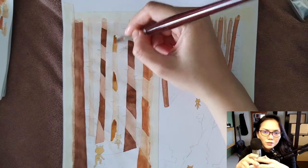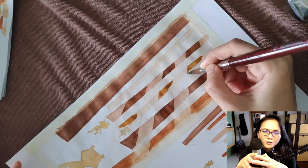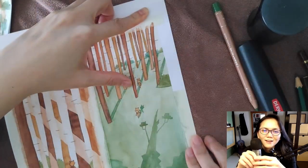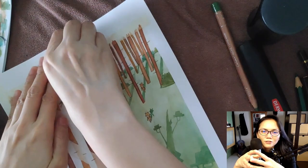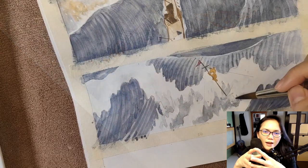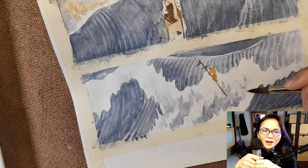Gouache was used to color the illustrations, and colored pencils were used to outline the drawings. You'll find in these illustrations that it's full of movement and sound in the way they're drawn.